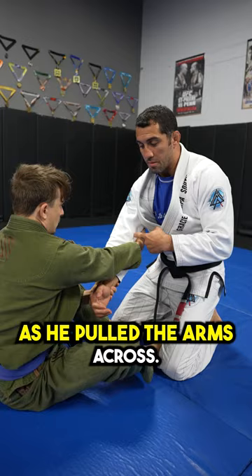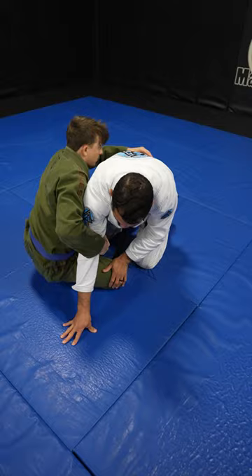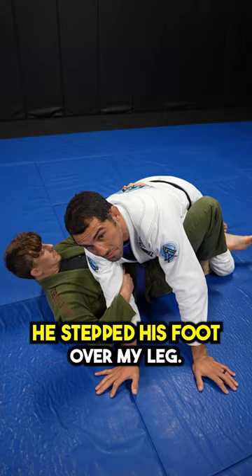So this is what he did — slow motion. One, two. As he pulled the arms across, he knew I beat him on the upper half of his body. I beat him. But if you come around the other side, he has to step his foot out and come around to take my back. So all he did was something so simple — he just stepped his foot over my leg.